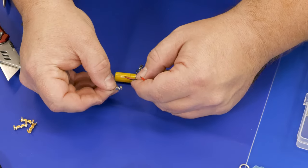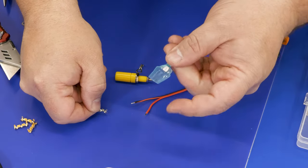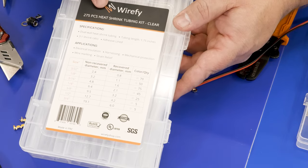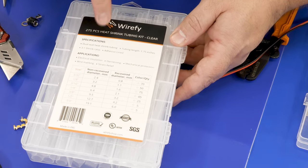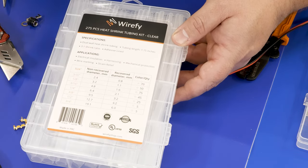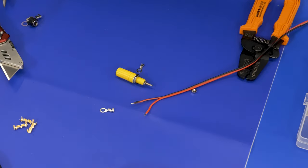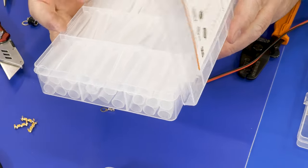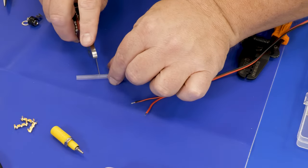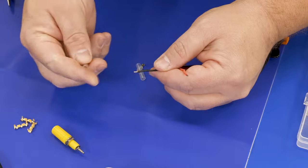That gives you an intermittent or very poor connection. That can be solved with solder, but there are other reasons not to. These open barrel connectors are really easy to use — the only drawback is they don't have an insulator, so you have to add one afterward. I use these clear heat shrink pieces from a brand I really like, which I'll link in the description. What I like about this brand is that the heat shrink tubing has an adhesive lining on the inside, making it watertight. You can cut this stuff easily with a razor blade.